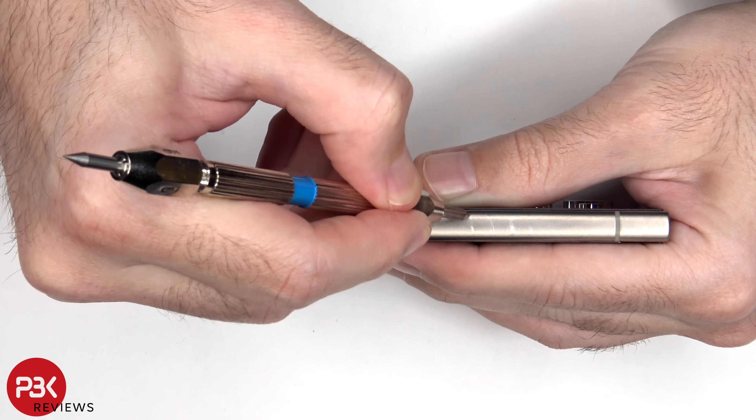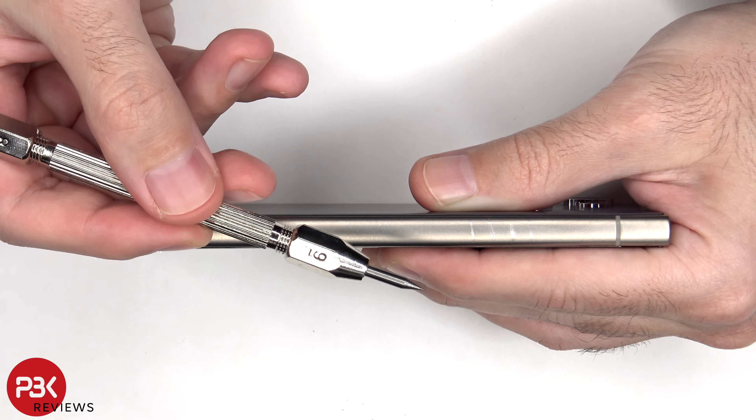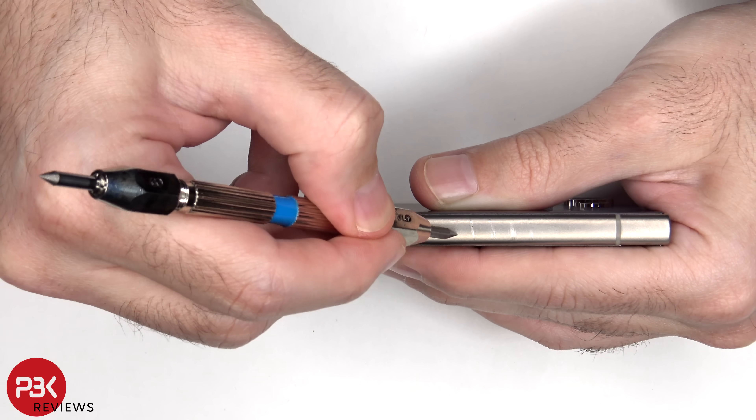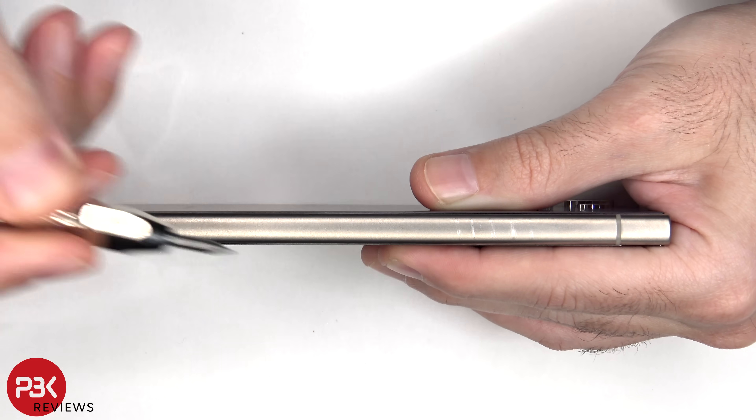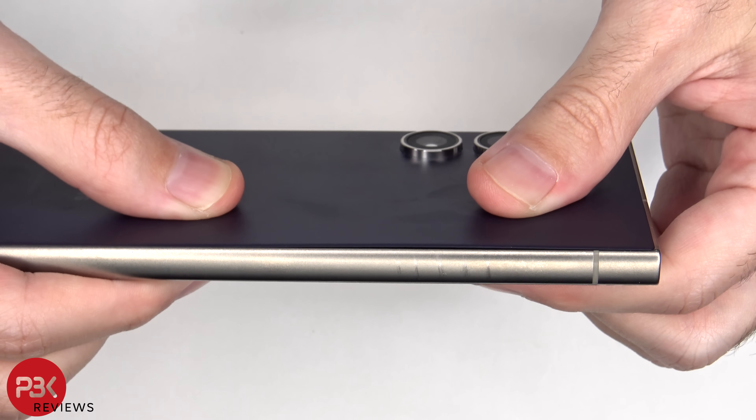Starting again at a number 5 for the titanium frame — scratches start showing up from a number 5 and up.